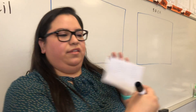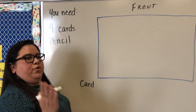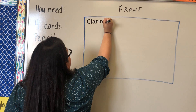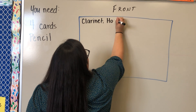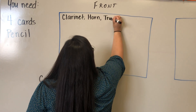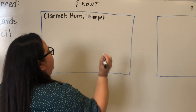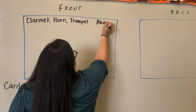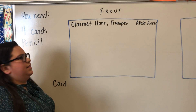Make sure the lined side is the front and the back has nothing. For every single card — all four — you need to write your instrument. If you're a clarinet, write clarinet; French horn, just write horn; trumpet, write trumpet. Write your instrument in the left corner, and in the top right corner write your first and last name. Prep all four cards before you get started.